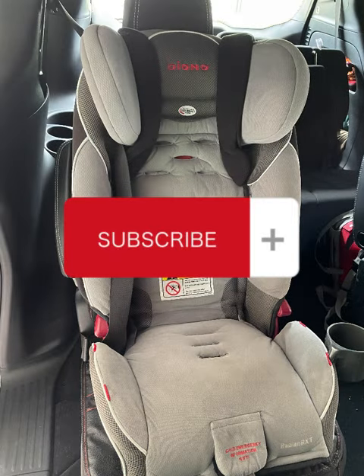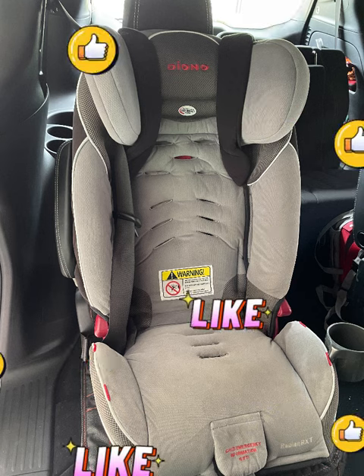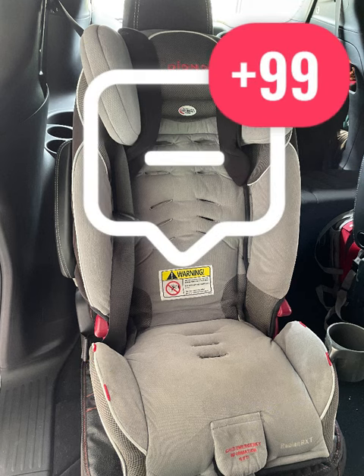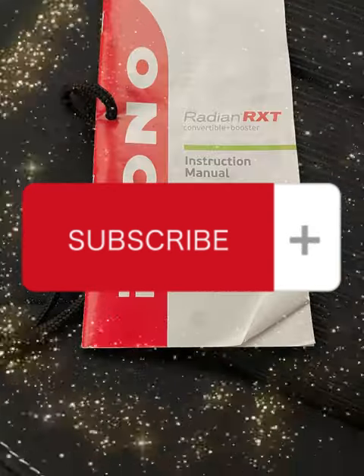That's how I converted my forward-facing car seat to be a booster — I hope it helps somebody out there. Please leave comments below if you see anything that could have been done better or easier. Please subscribe and thanks for watching!